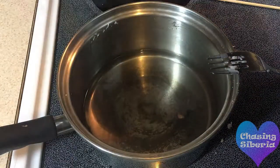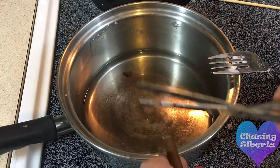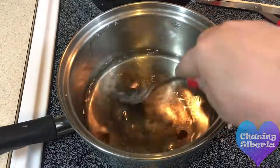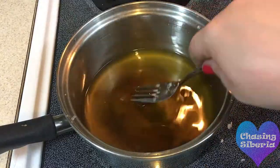Once the wax is melted, grab a brown crayon and cut off a little bit, adding it to the melted wax. Adding a little bit of brown will give it the appearance of a vanilla cupcake. Adding more brown will give it the appearance of a chocolate cupcake.